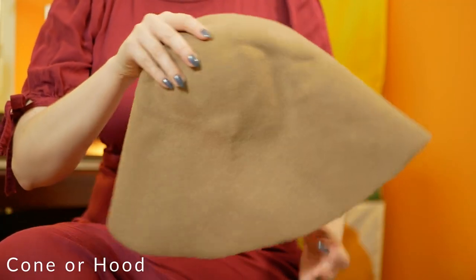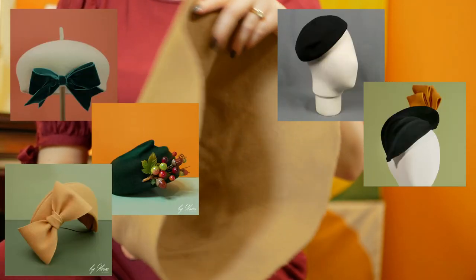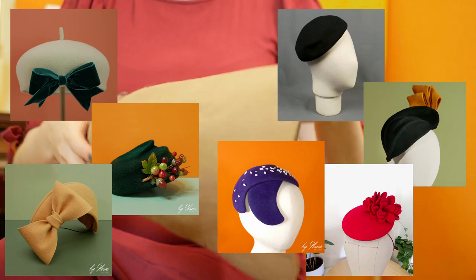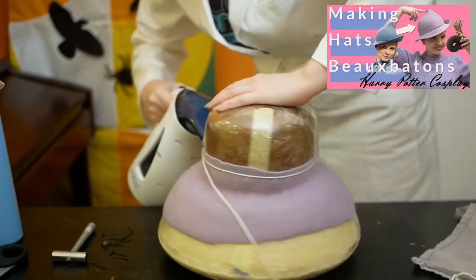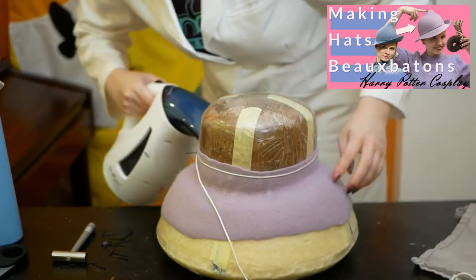Let's do this as a quick-fire round. This is a cone, also known as a hood. It is good for brimless styles such as berets, pillboxes, halos, skull caps, callow half hats, buttons and cocktail numbers. I have managed to make cones stretch to certain small brim styles but I wouldn't recommend this as you risk stretching the felt to a point where it might tear.